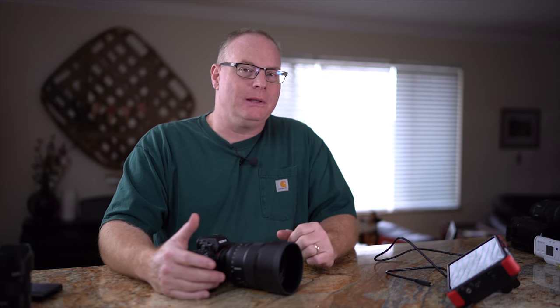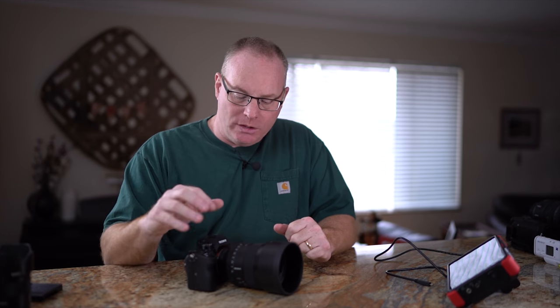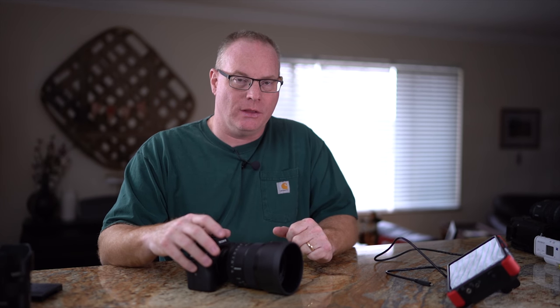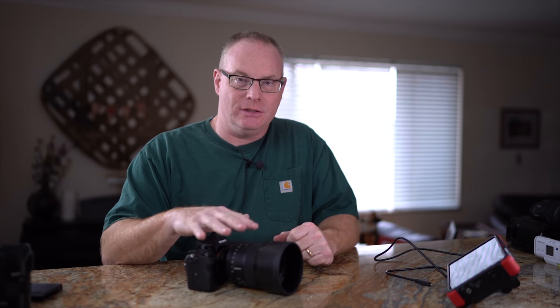When you use a Super 35 lens — like a cinema prime lens on an a7S II — you lose the ability to capture 4K because the sensor is not big enough to accommodate that off of just that much of the sensor's real estate. When you have a 42 megapixel sensor, once you bump down to Super 35, it's no problem to allow 4K. A lot of people don't realize the advantages of using an a7R III over the a7S II for video capture, even if you never take a still picture at all.